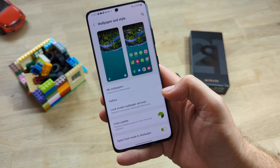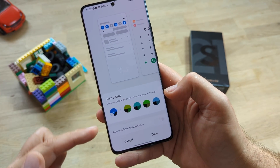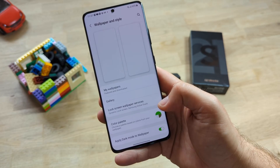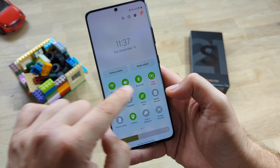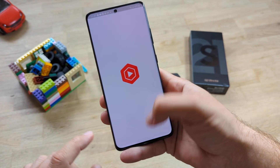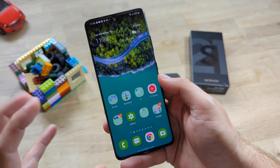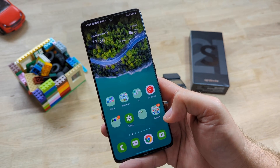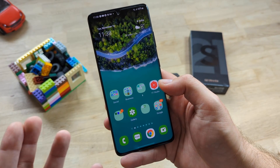Holding the home screen to access wallpaper settings reveals the second biggest change: you can select a wallpaper and then choose a color palette — standard or custom — and even apply that palette to icons. This comes from Android 12. Scrolling down you can see all icons now beautifully themed. All Samsung stock applications also get themed the same way, though the volume rocker is oddly not themed. Notifications have been redesigned but are largely similar to OneUI 3.